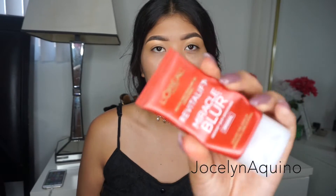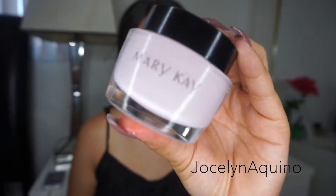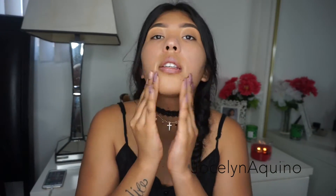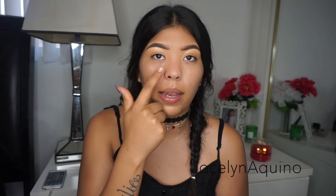The first thing I'm going to do is prime my face. I'm going to be using my L'Oreal Miracle Blur Primer. I already moisturized my face using my Mary Kay moisturizer and I also did my eyebrows — I'll link my eyebrow tutorial in the description box. I'm also going to be using my Pharmacy Lip Balm to moisturize my lips. This primer is more like a pore primer — it's supposed to erase the look of wrinkles, lines, and large pores. You can wear it with or without makeup.